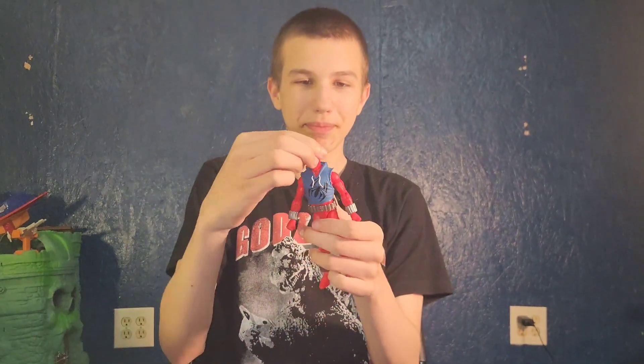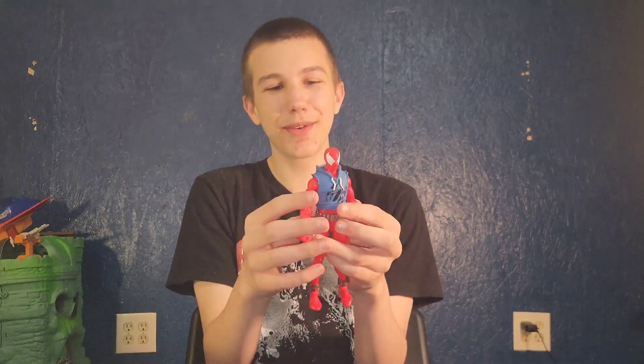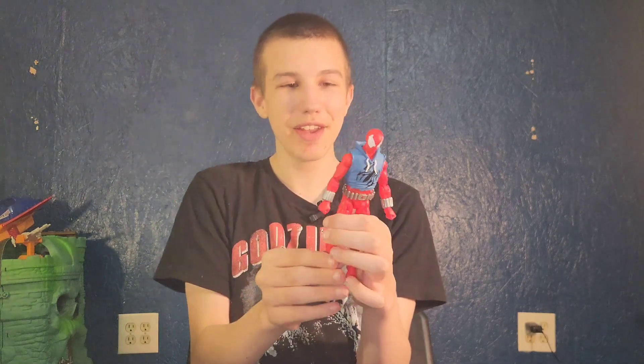He looks a little bit weird to me because I'm used to seeing him with black around the eyes. But that's how he's drawn — he actually doesn't have black around there, even though the normal Spider-Man does. Every other version of him does have black around the eyes, so he looked weird to me for a second.